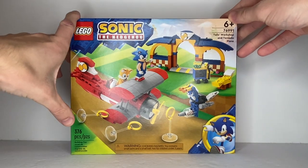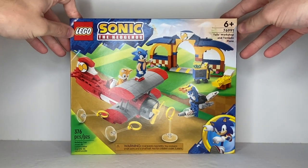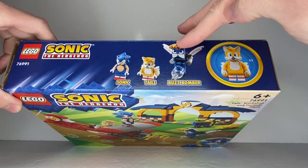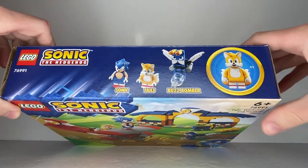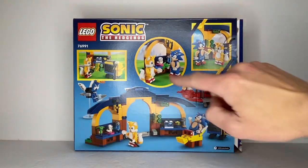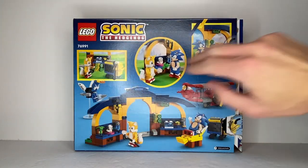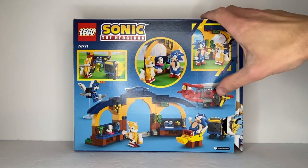Here's the front of the box — it says it has 376 pieces, ages 6 and up. On the top it shows you the two minifigures, the brick built figure, and a one-to-one scale picture of Tails. On the back, it shows the inside of Tails' Workshop, Sonic chillin', and just a few things you can do with the set. Tails' Plane, and that's it for packaging.